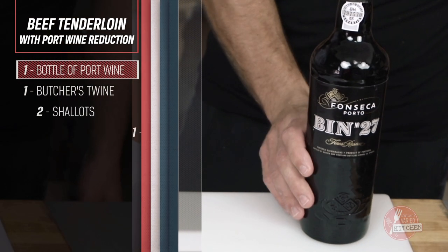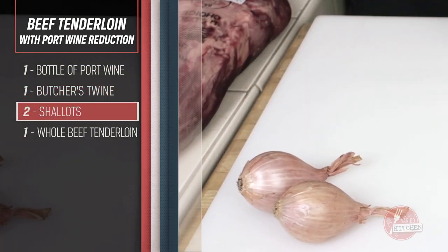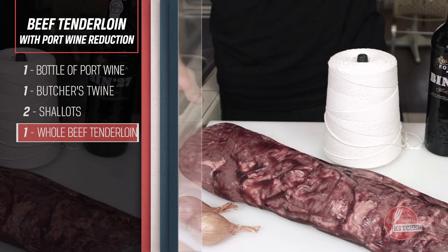One bottle port wine, butcher's twine, shallots, beef tenderloin.